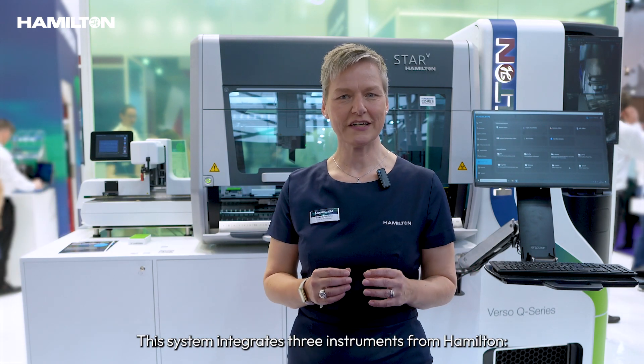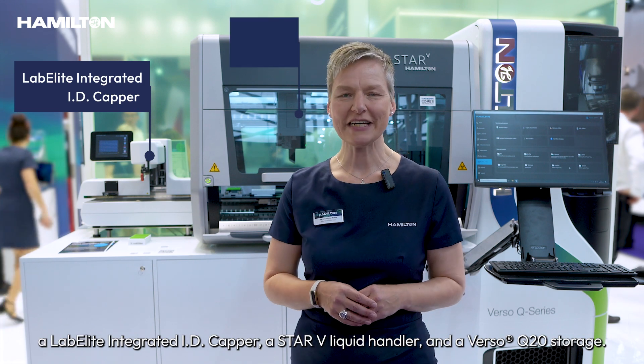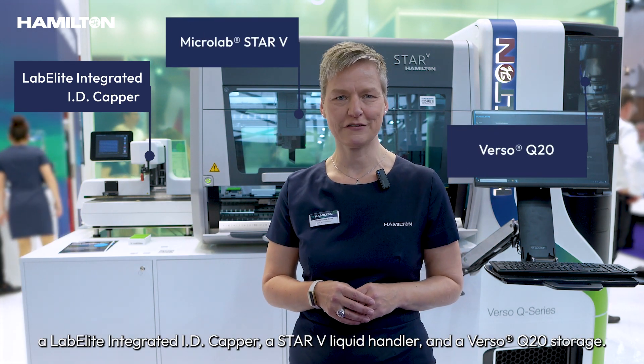This system integrates three instruments from Hamilton: a Lappi Lite integrated ID capper, a Star V liquid handler, and a Verso Q20 storage.